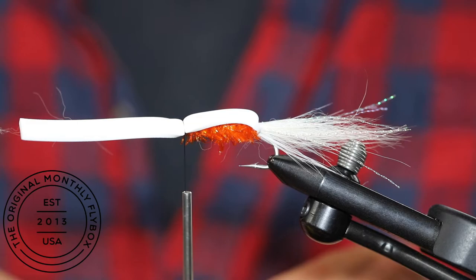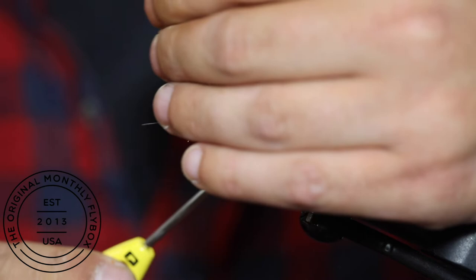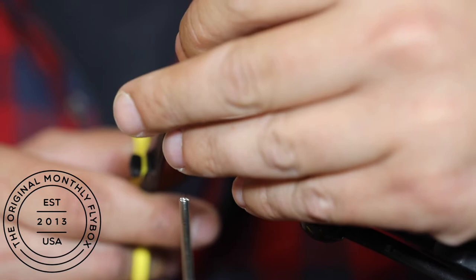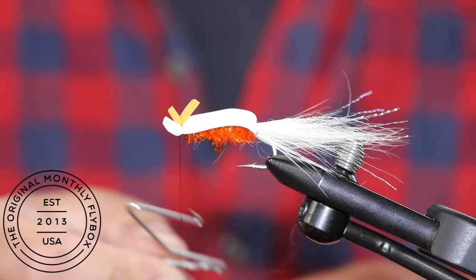Cut one of the smaller pieces of foam in half. Now tie it in directly above the white foam. Cut the nose of the gurgler — leave it long if you want a big splash, or short if you want a more subtle gurgler. Now make a few thread wraps around just the shank of the hook, as doing so will help keep the foam from sliding off to one side.